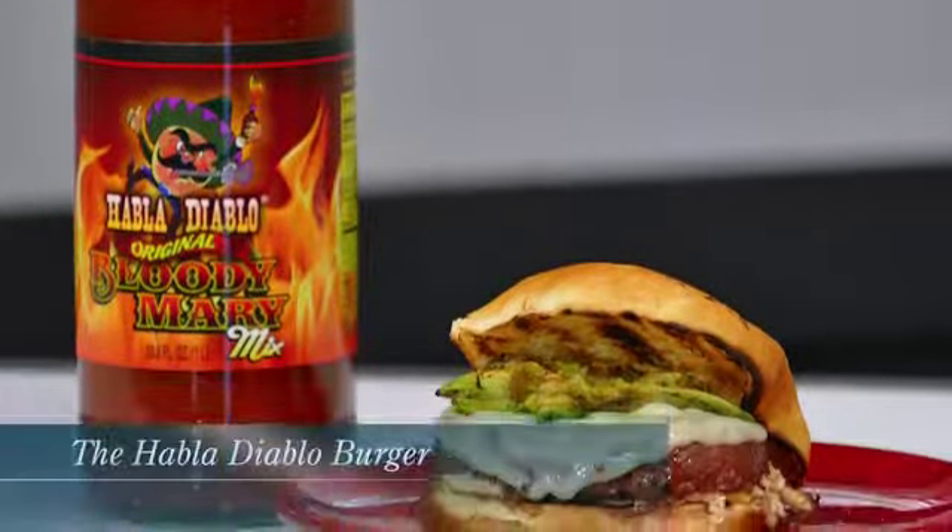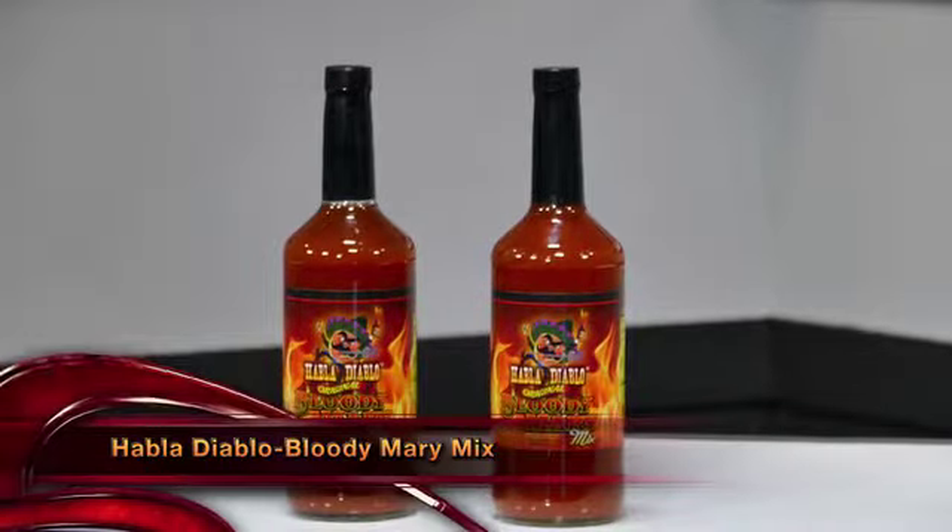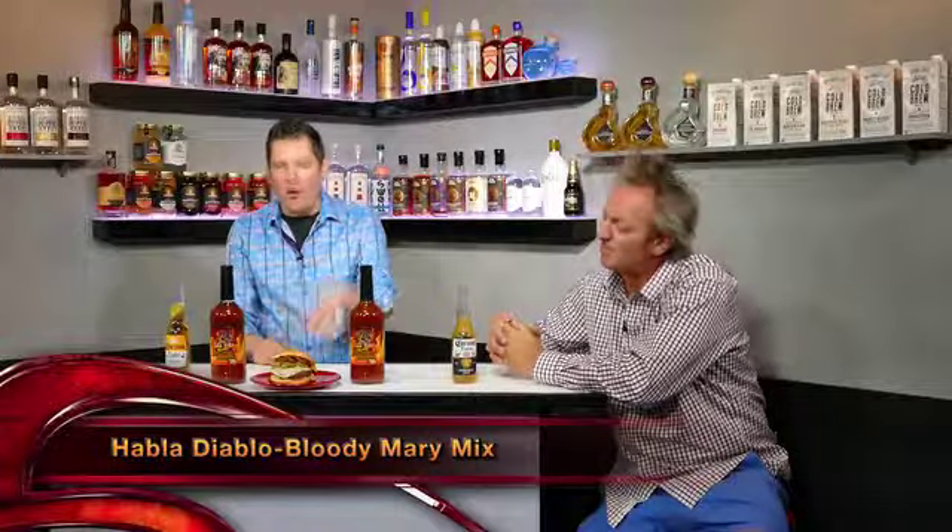And you know what goes great with Corona? Is this burger you made? Yes, this is an amazing burger. This is the Oblo Diablo burger. What I did is I took my burger patties when they were raw and soaked them in the Oblo Diablo Bloody Mary mixture for a couple of hours — a nice little marinade. Took those burgers, put them right on the grill, grilled one side, flipped them over, started grilling the other side, and put on a little piece of provolone cheese.